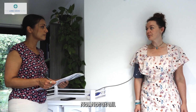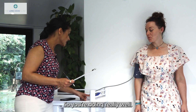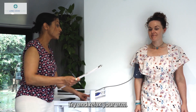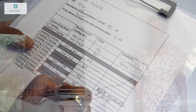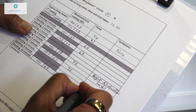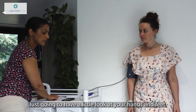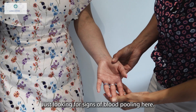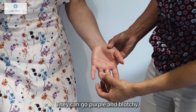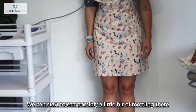Feeling okay? Any symptoms at all? So we're nearly finished — just the last one to do. Stay nice and still, nice and calm, try and relax your arm. Just going to have a little look at your hands and feet, looking for signs of blood pooling. Sometimes the hands go red, they can go purple and blotchy, and the same on the feet as well. We can start to see possibly a little bit of mottling there in the legs.